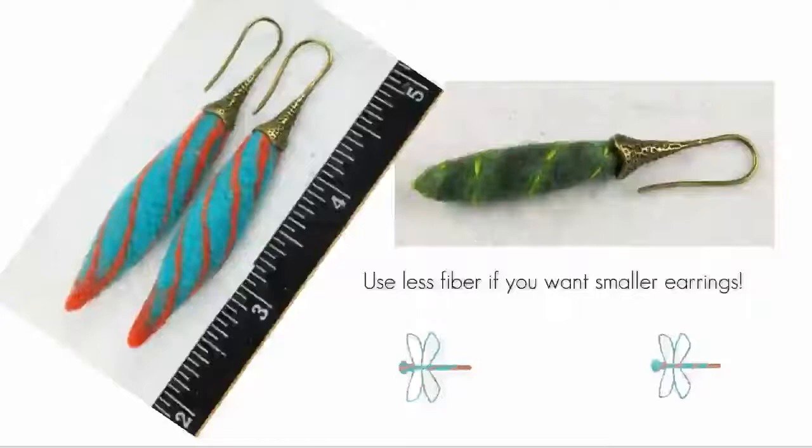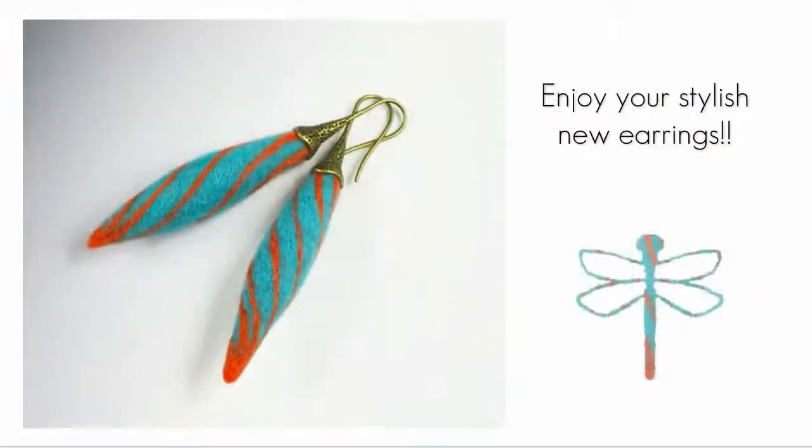My earrings ended up being about three inches long, which may be too long for your taste. To make smaller earrings, use less fiber. The smaller earring on the right was embellished with embroidery floss after wet felting and before being secured to the ball cap. You might also sew on beads — there are so many options once you have made the wet felted foundation with the hole to fit these earring findings. Fiber and metal look beautiful together when combined in this way.